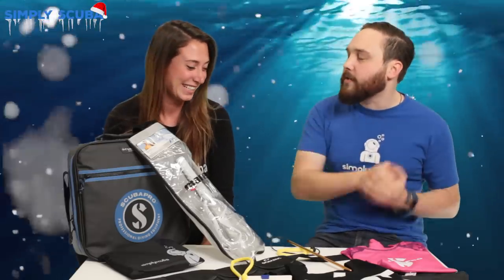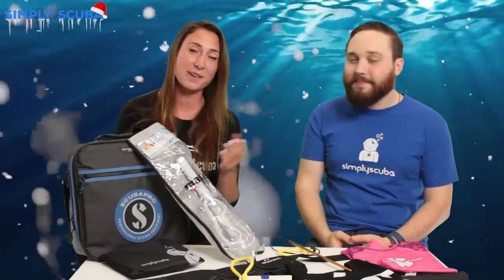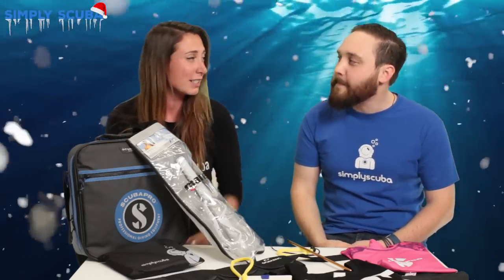So tell us a quick something about Girls That Scuba. Girls That Scuba is an online female dive community which aims to encourage more and more women to start scuba diving.